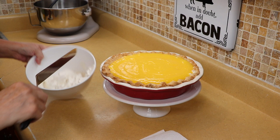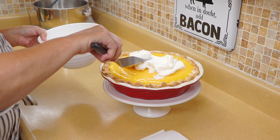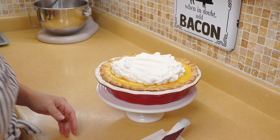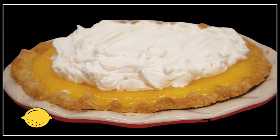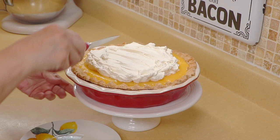For the whipped cream, I just put it all on top — no particular way, just plop it on there as much as you want. Save some for the plate if you'd like. If you want to decorate it with a slice of lemon on top you can. Let me give you a close-up — that looks pretty.